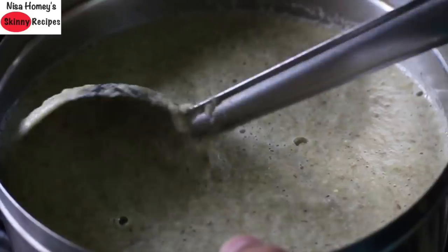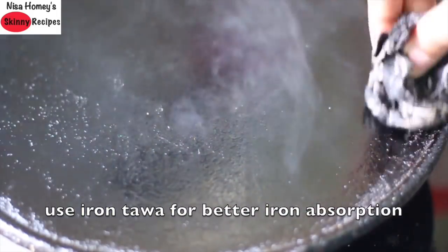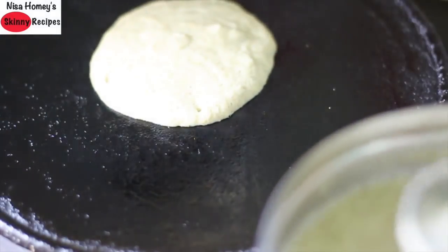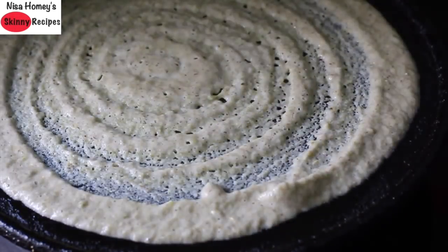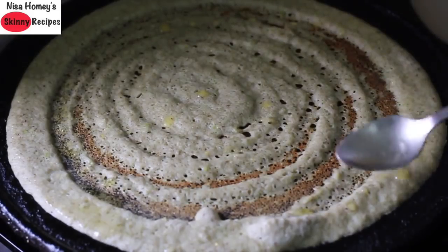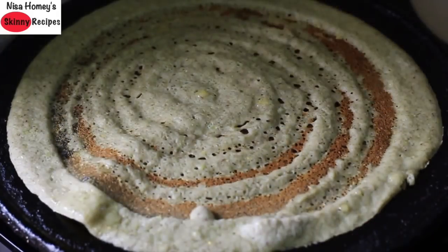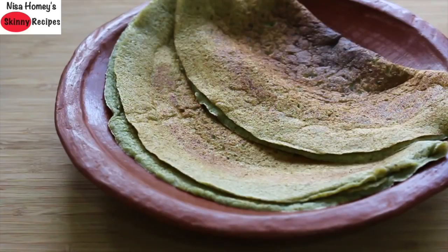Add a quarter tsp methi seeds and blend all these on high speed. The batter should be neither too thick nor too thin — it should be of pourable consistency. To make dosas, heat an iron dosa tawa and grease with gingelly oil. Pour half a ladleful of the sprouted moong dal dosa batter and spread it out into a thin dosa. Drizzle in a quarter tsp desi ghee for better nutrient absorption — do not omit desi ghee as it helps assimilate all the vitamins and minerals. Flip it over and after that side is cooked, transfer to a plate. This dosa batter can be stored in the fridge for 2-3 days.